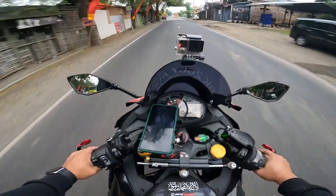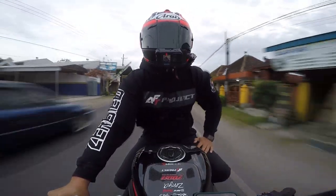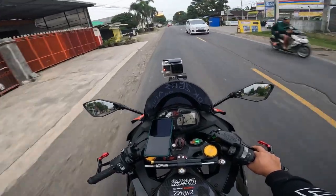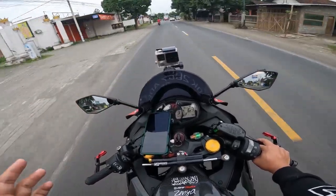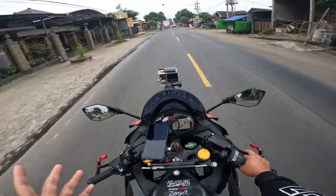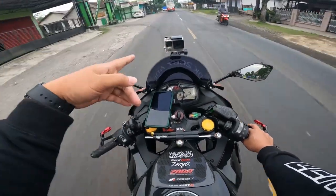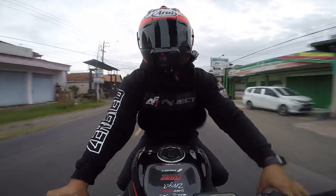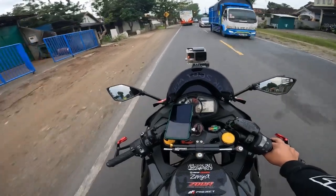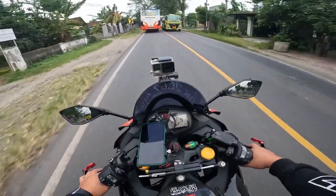Test 123, dicoba — inilah hasil suaranya, first time gue nyoba GoPro Hero 10 sama media mod-nya di jalan. Di depan gue pakai GoPro Hero 4 sebagai perbandingan. Kalau hasil gambar dari GoPro Hero 4 kayak gitu — dan ini GoPro Hero 10 hasilnya kayak gini, suasananya masih mendung-mendung.